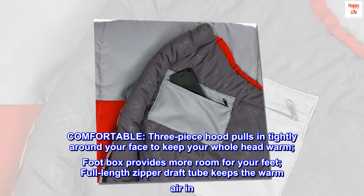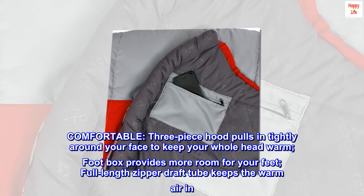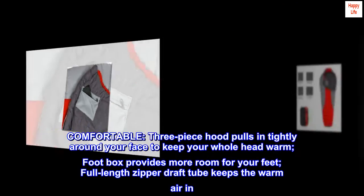Comfortable. The three-piece hood pulls in tightly around your face to keep your whole head warm. The footbox provides more room for your feet, and a full-length zipper draft tube keeps the warm air in.